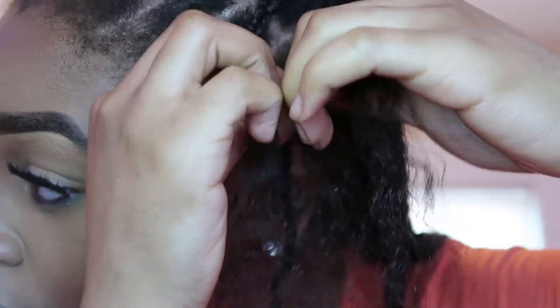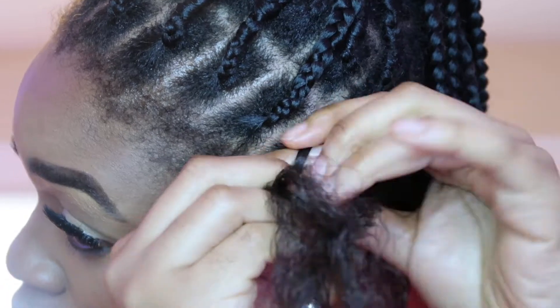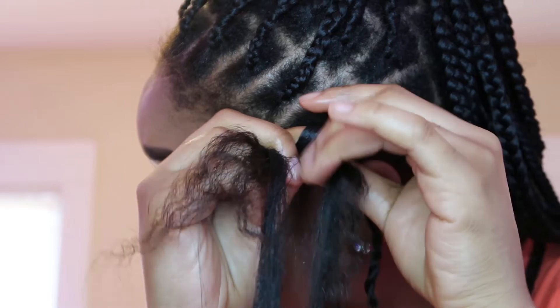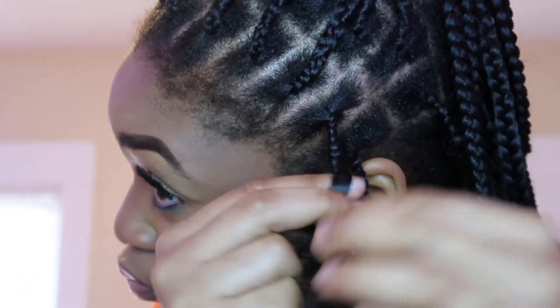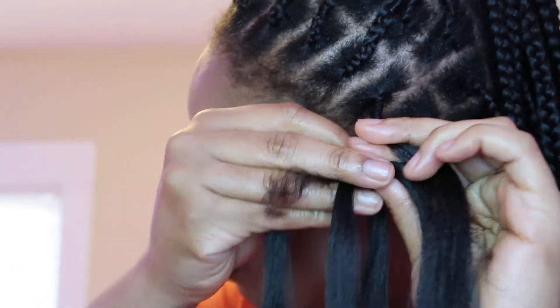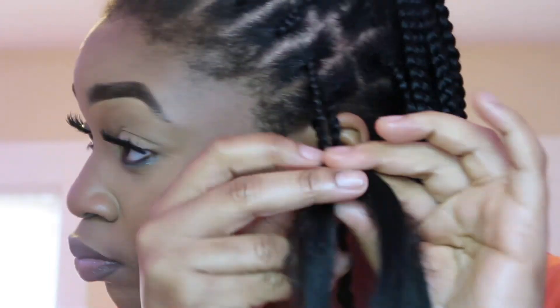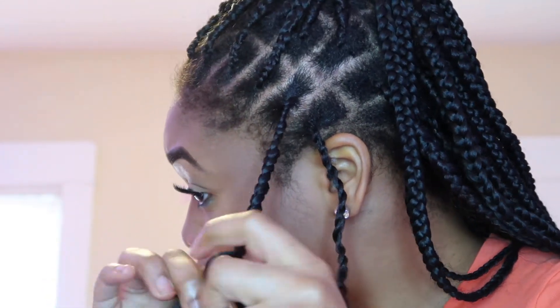I decided to show you guys my last two braids to show how it looks braiding from the other side of my head. I also wanted to show this because the clip was really clear and it's easier for you to see how I add the attachment to the hair. I really hope this video was easy for you guys to learn how to give yourself knotless braids. Don't worry about my edges — they're going to be laid by the end of this video.